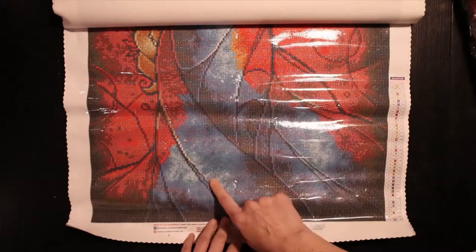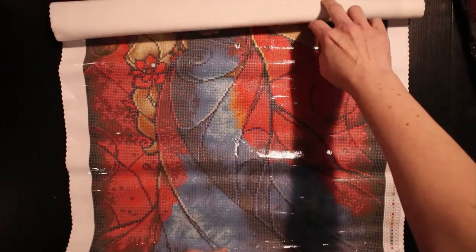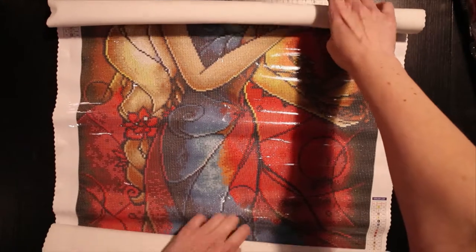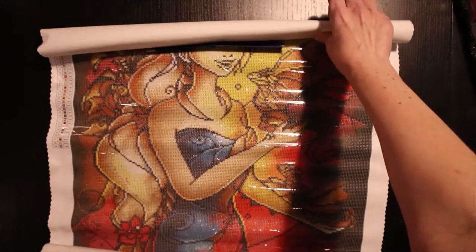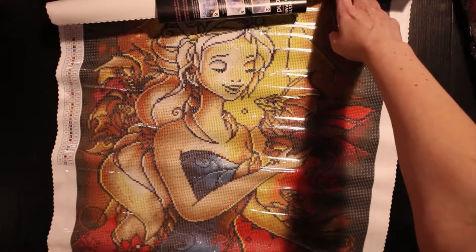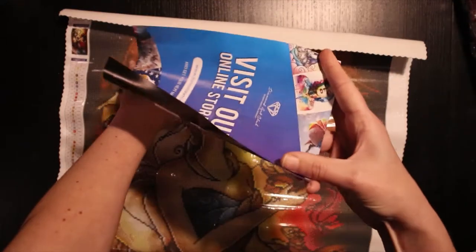Look at those colors — look at the blues! It's so big it won't fit on camera. There she is with her three dragons.